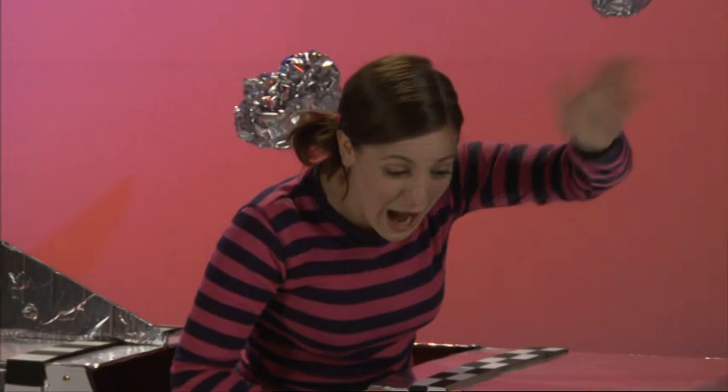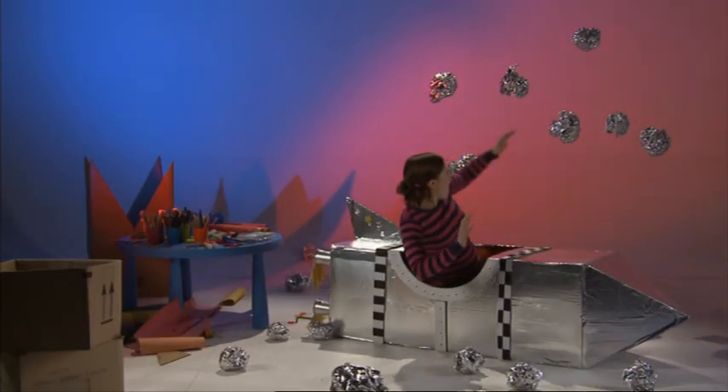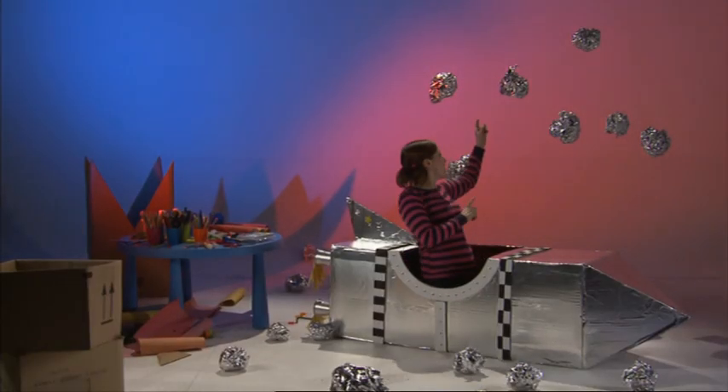Can you see your house? Wave if you can see your house! Hello! Whoa — watch out for the asteroids!